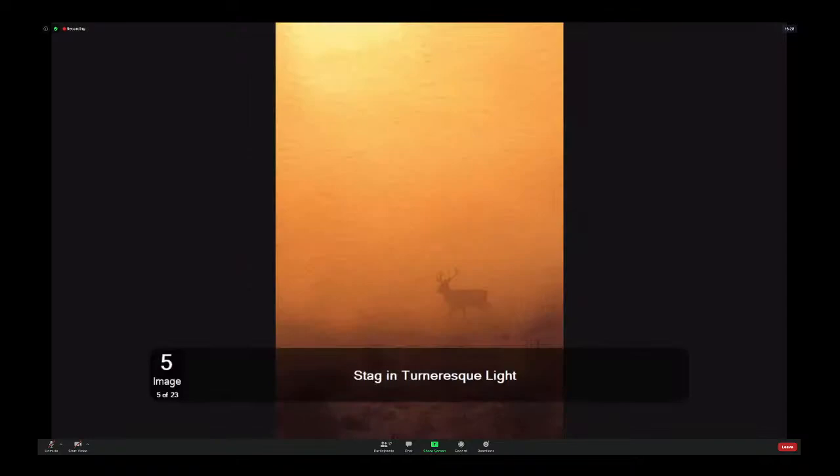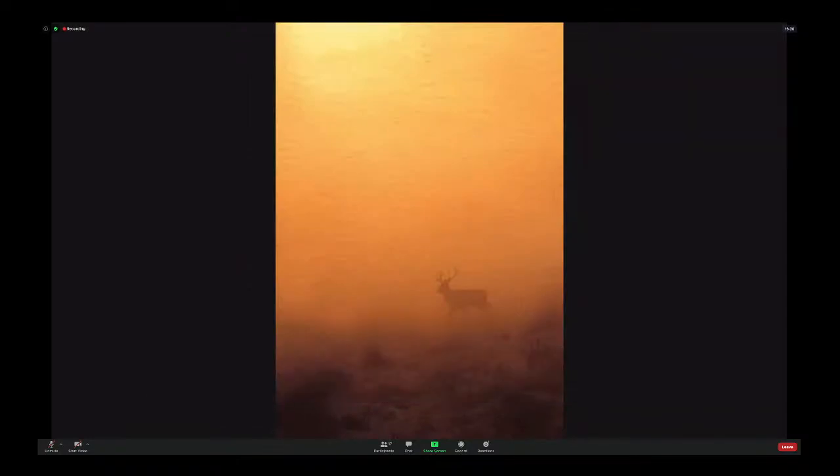Stag in Turner-esque lines. Lovely, lovely Turner-esque style. I do like this one. The stag you can make out as it is through the morning mist. Turner was well known for his sunsets and oranges and yellows and magenta hues in the sky, and this has got it all. It's very swirly, very painterly, and it does have that painterly effect.